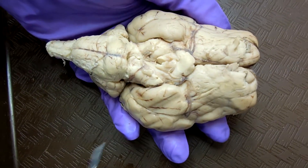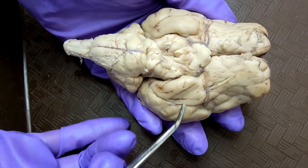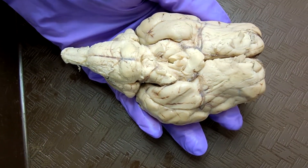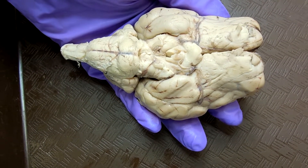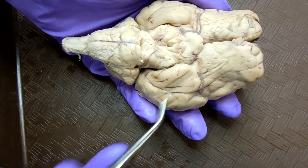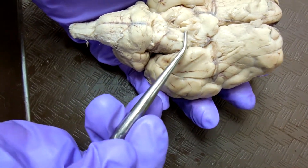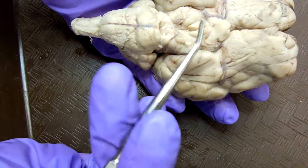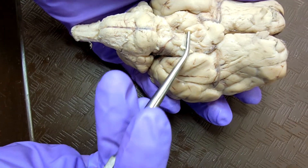The piriform lobe are down here. The septum pellucidum, as I said. The mammillary body is down here — this part. It was torn in half, but it's just one part, one thing.